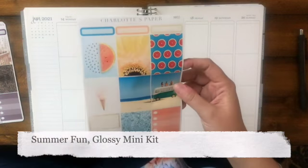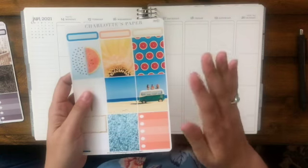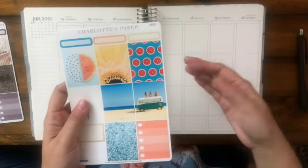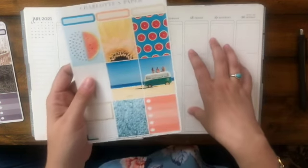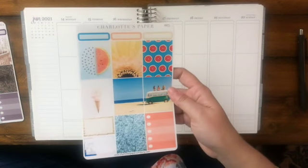The first kit I'm going to show you is actually a glossy mini kit. This is called Summer Fun. The glossy mini kits are really, really great if you just want something easy and small. They're very affordable — this one only costs $8.50.